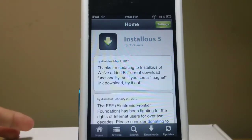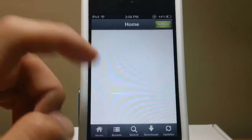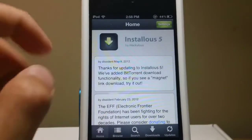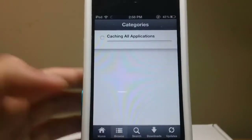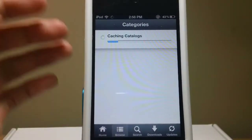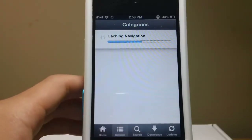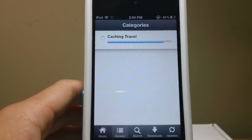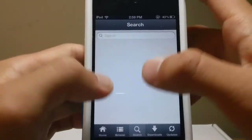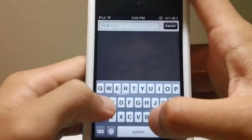So here is May 9 — I'm pretty sure that's when it was released. It just says thank you for updating to Installus 5. So it looks exactly the same. Also there's a new feature. Let me just wait until this loads. Alright, so let me just search an application — some of the new applications. Let me just search Angry Birds, which is a pretty good one.